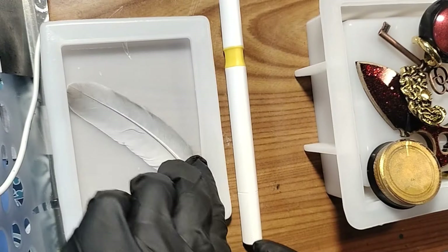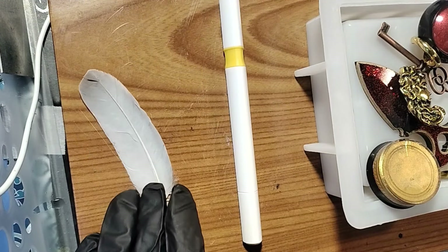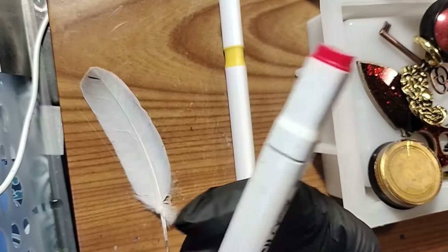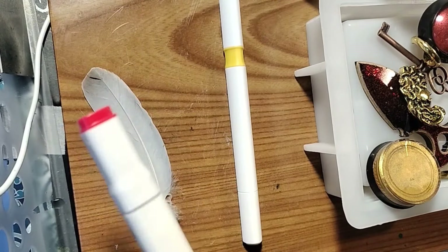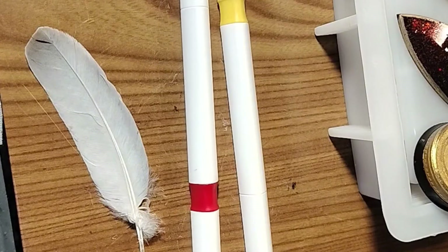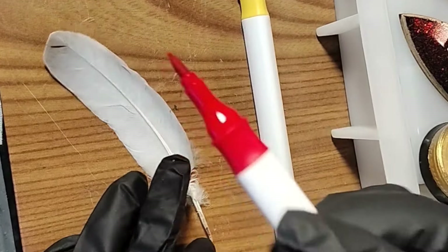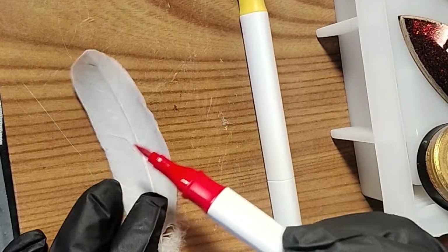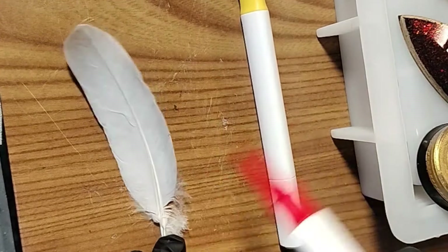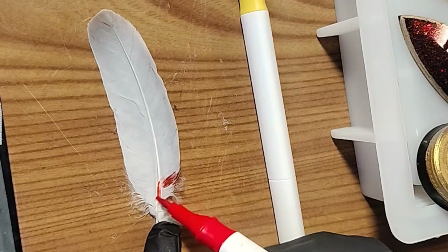Starting in a kind of weird place actually, because I want to make this feather have some color. I'll use my trusty alcohol inks — although this isn't the red I want. Let's use that red instead because it has a brush tip on it. The chisel tip on the other one isn't great for trying to blend colors out, so I'm going to give that one a little haircut.